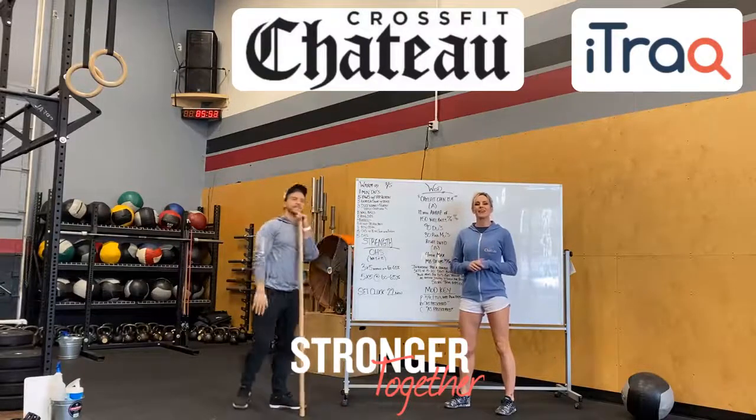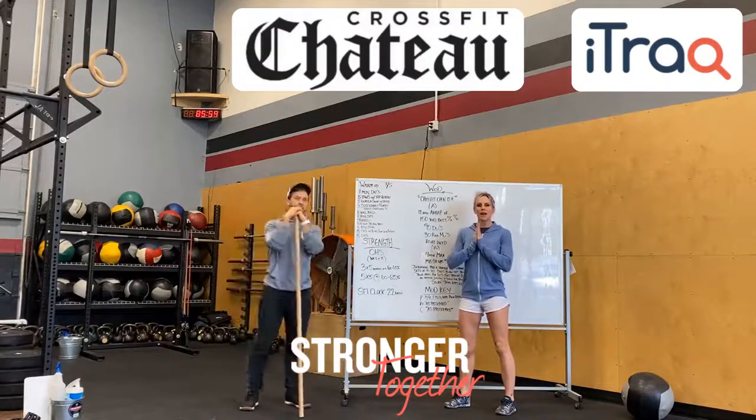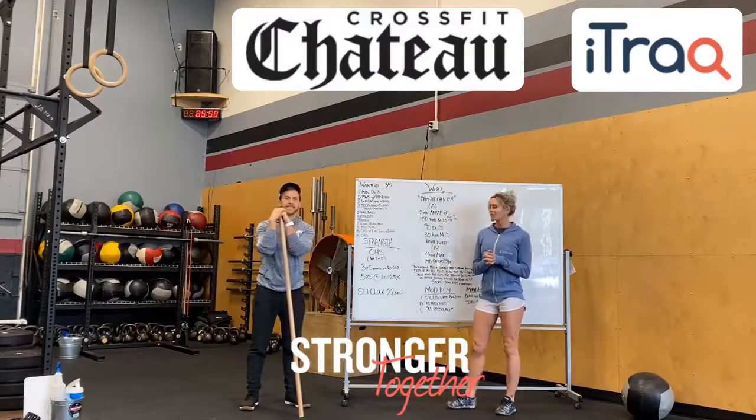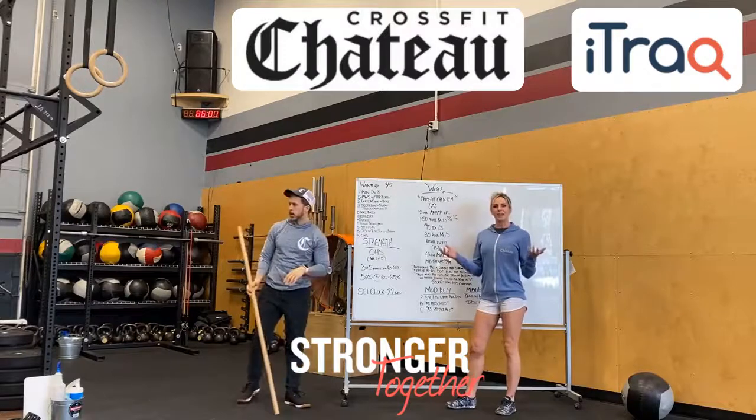What's up Chateau! Coach Carrie and Alice here going over our workout for Friday. Strength tomorrow is overhead squats. We are starting a new cycle, so it's super awesome.